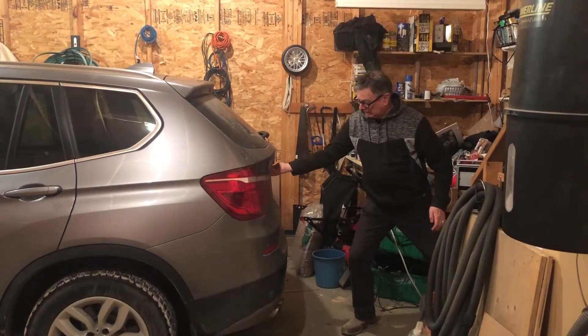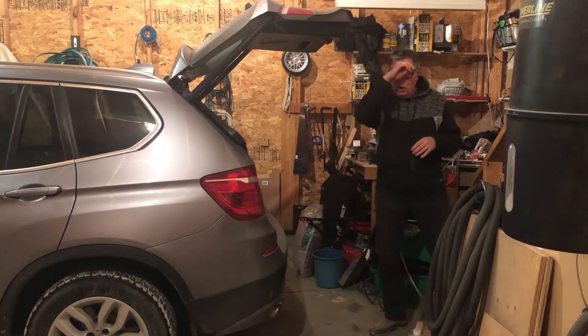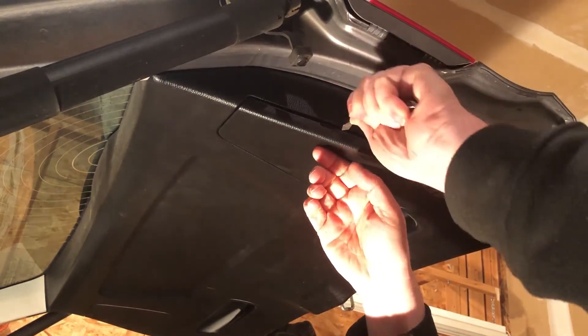Replacing the bulbs is surprisingly simple. First, after safely opening the tailgate, use something large and flat like a screwdriver to pry off the cover on the side you want to work on.